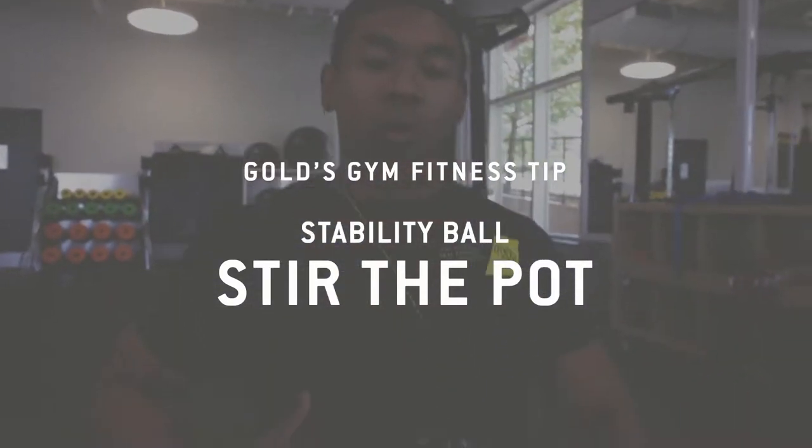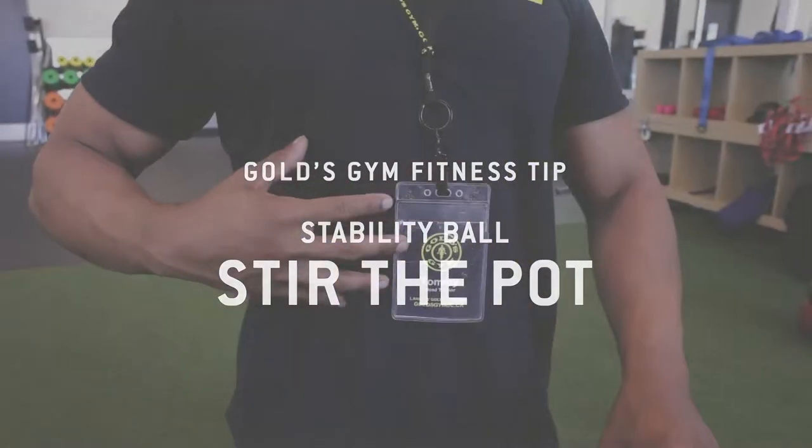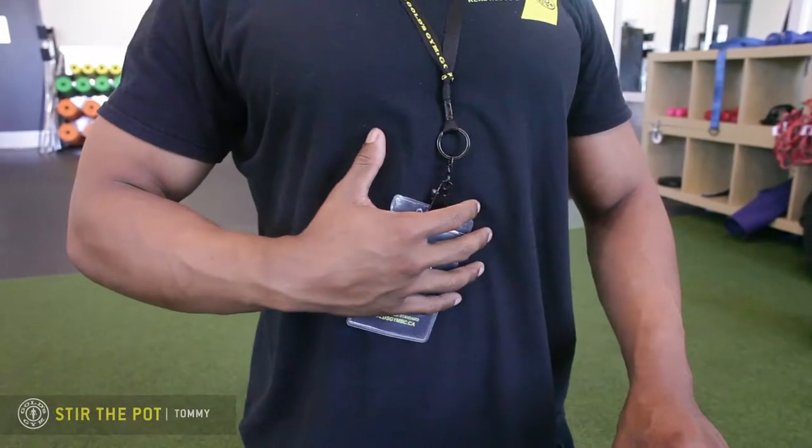Stir the pot — this exercise prepares your body for proper bracing of your abdominal wall when it comes to the squat, the bench, the deadlift, or really any lift.